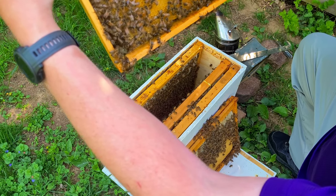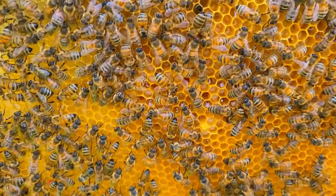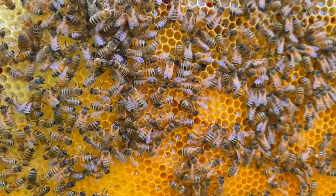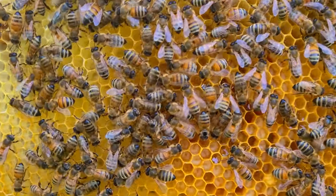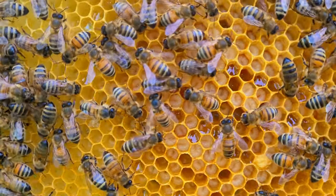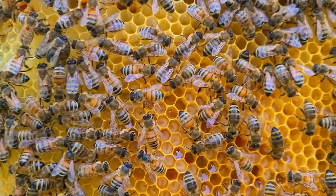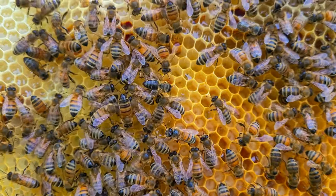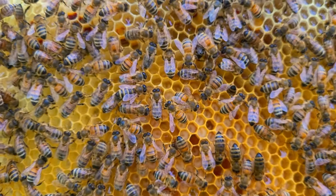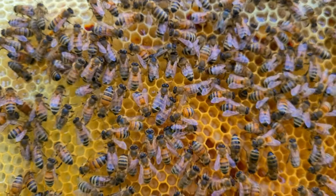Wow, there's tons of larvae here. Now if you look down in there you'll see all those little caterpillar-looking things — that's larva. Once they get big enough they'll cap the cells off and go into what I think is the chrysalis stage. Kind of like a butterfly, they'll make a cocoon inside there and eventually pop out in a few weeks as a brand new bee.